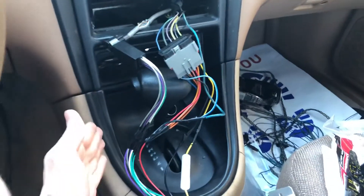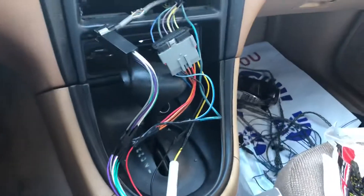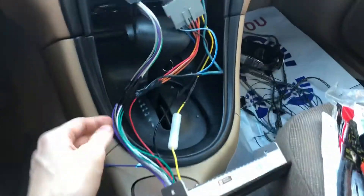Alright, if you came to this video, then you're like, hey, I have power but I have no sound. Well, I'm going to tell you what I did in order to fix it.